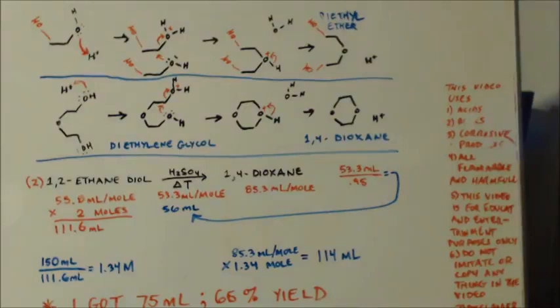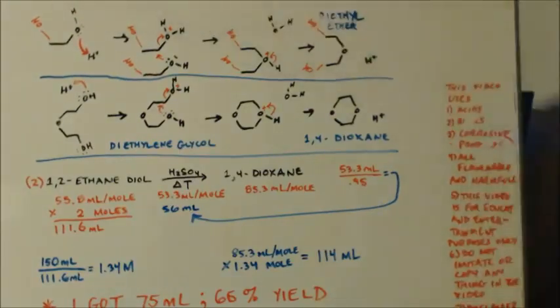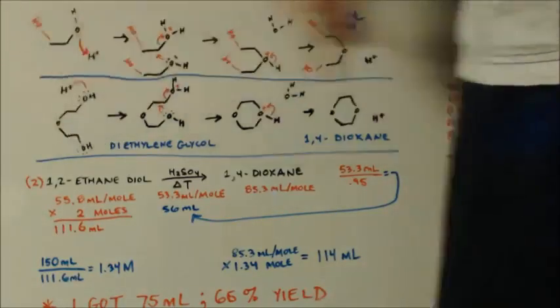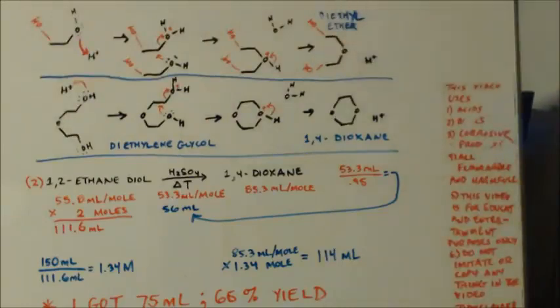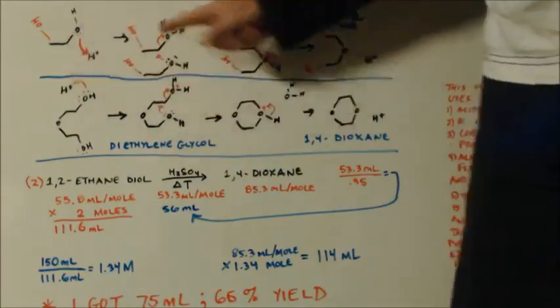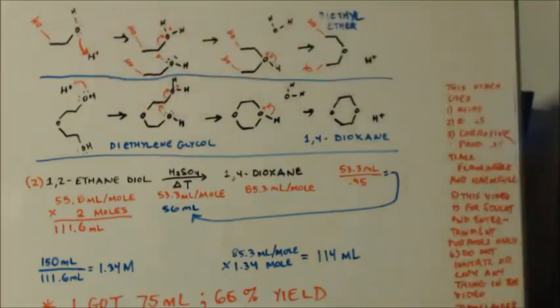So how do you make 1,4-dioxane? Everything I just told you — replace ethanol with ethylene glycol. Now when you get your diethyl ether intermediate, what happens if the proton comes in? These oxygens are the same. A proton comes in and protonates the OH, just like up there in the previous mechanism.